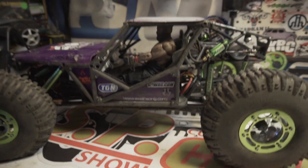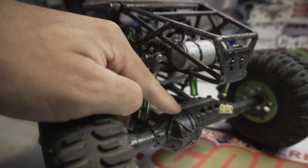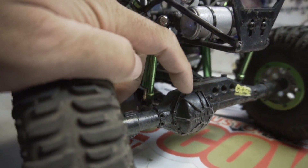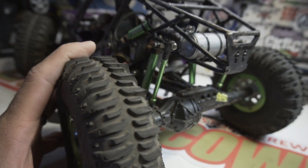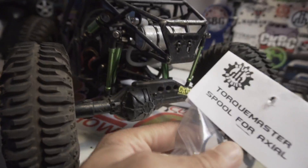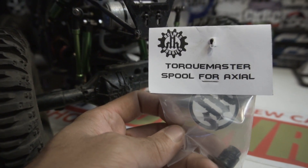Today what we're going to do is install the Torque Master spool and the Grape Ape. On the last episode we kind of brought it to everybody's attention — I've got a blown rear locker here, at least that's what I suspect. We're going to find out when I crack this open. I'm hoping to get that yanked out of there and get this installed, and it's probably going to be a quick episode — this really isn't too hard to do.